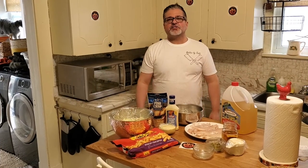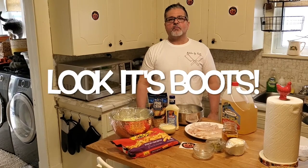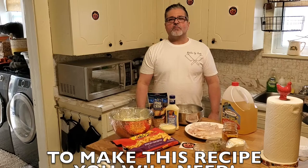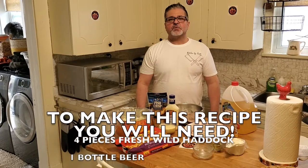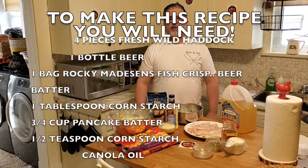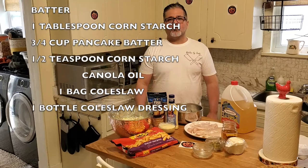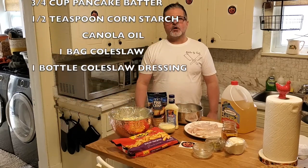Okay guys, for this fantastic recipe you will need four pieces of wild-caught fresh haddock, one bottle of beer, one bag of Rocky Madison fish crisp beer batter, one tablespoon of cornstarch, three-quarter cup of pancake batter, and one half teaspoon of cornstarch.